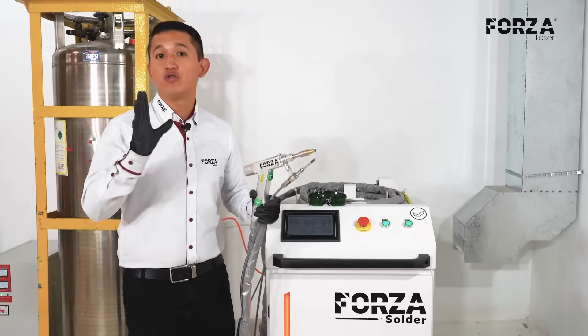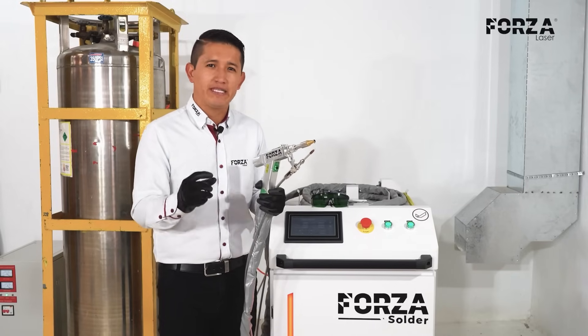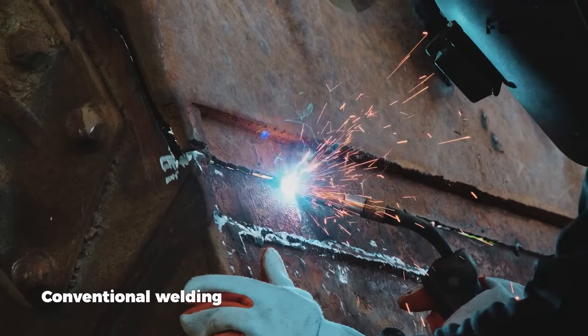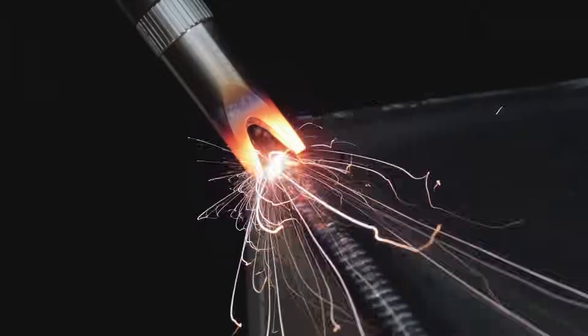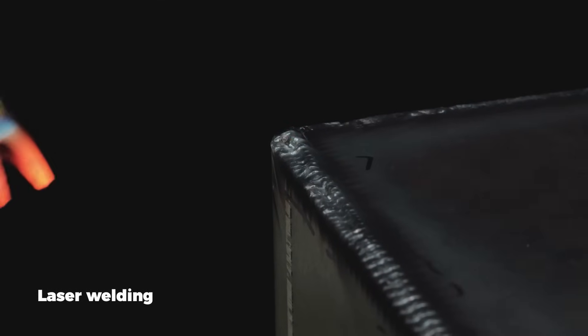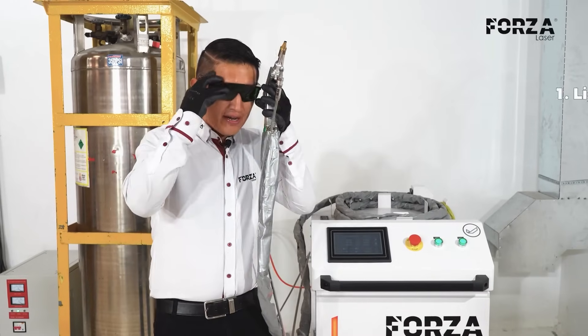This operating principle is extremely important. Unlike conventional welding processes that require meticulous control of the electric arc to achieve a good weld bead, in laser welding those micro-explosions are eliminated, and this gives us the following advantages. First: lighter protection.